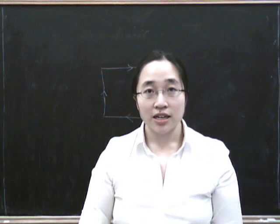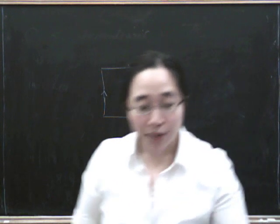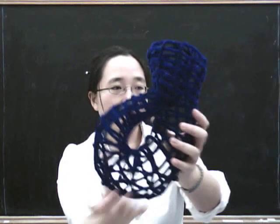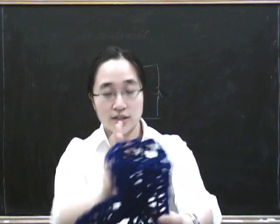The Klein bottle can't be embedded in three-dimensional space, because it has to go through itself. But you can make it out of pipe cleaners. Here's a Klein bottle made out of pipe cleaners. You can see that it started as a cylinder — if you unbent this, it would be a cylinder — and this bit has come and bent around this way, gone through itself, and then reattached at the top. Rather than attaching like that to make a torus, it's attached this way around.